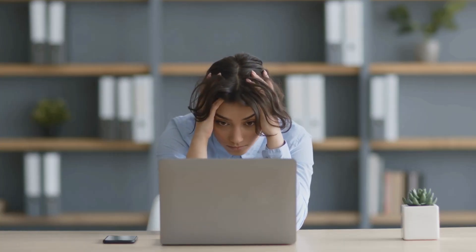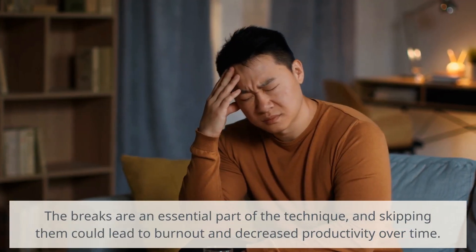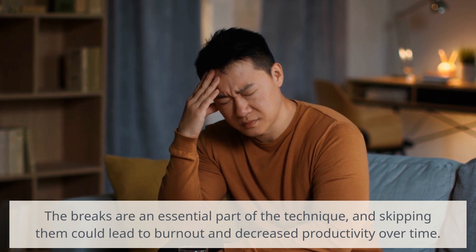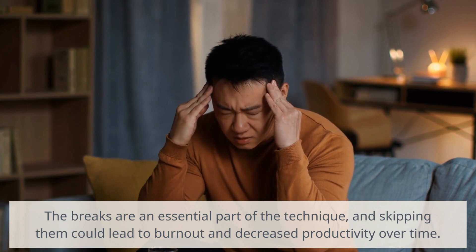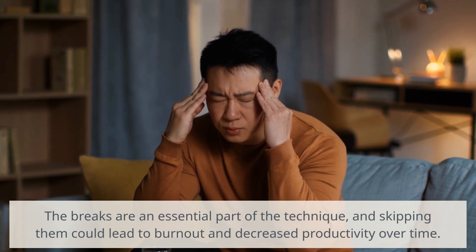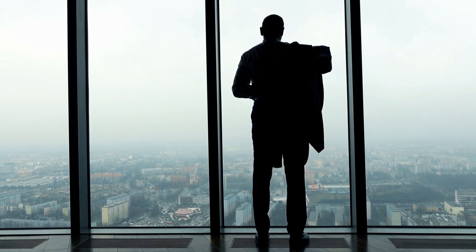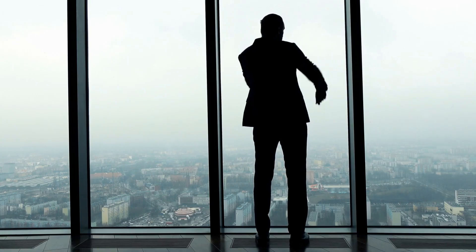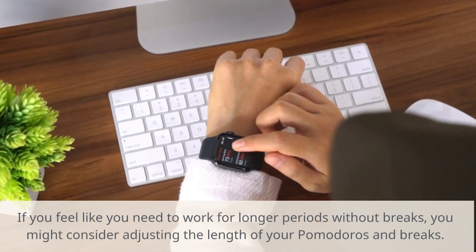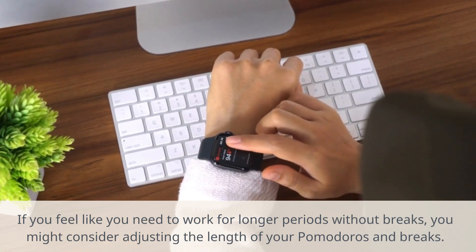While it's technically possible to skip the breaks during the Pomodoro Technique, it is not recommended. The breaks are an essential part of the technique, and skipping them could lead to burnout and decreased productivity over time. The short breaks give your brain a chance to rest and recover, preventing fatigue and improving focus during the work sessions. Additionally, the longer breaks after every four Pomodoros provide an opportunity to recharge your energy and reflect on your progress. If you feel like you need to work for longer periods without breaks, you might consider adjusting the length of your Pomodoros and breaks.